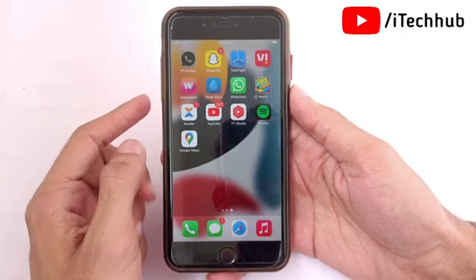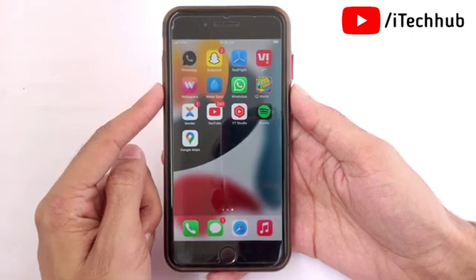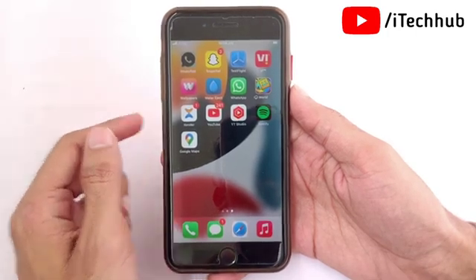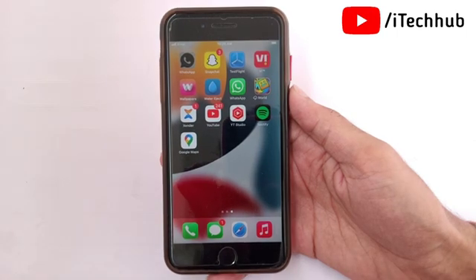This is an amazing iOS 16 feature — you can easily hang up a call with Siri on your iPhone and iPad. I hope this video was helpful. Thank you so much. Please subscribe, like, comment, and share. If you have any questions, DM me on Instagram or comment in the comment section below.